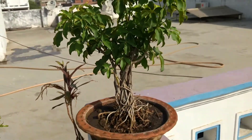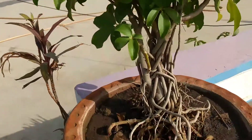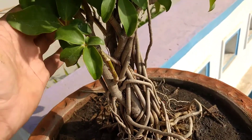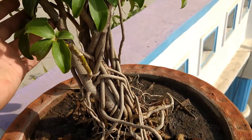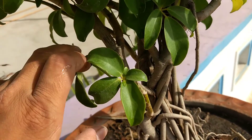Let's have a fuller view. Here are the multiple trunks. Initially I cut these trunks from here to create subdivisions, as you can see.